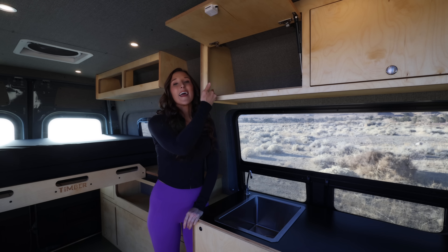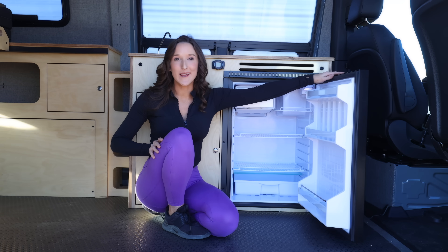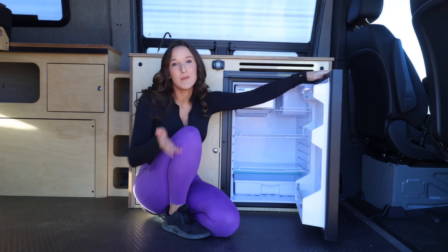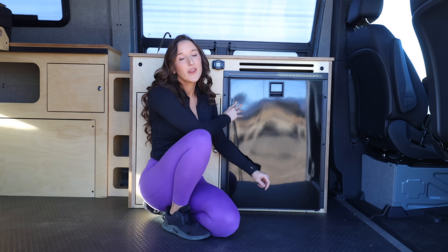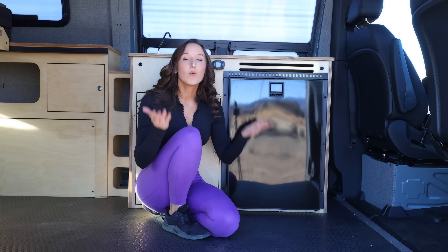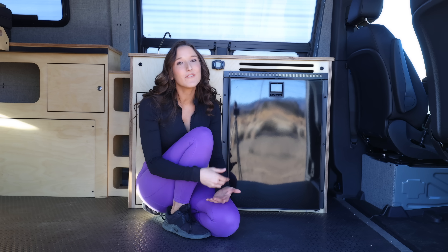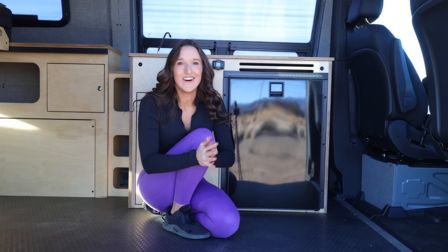Look at all the storage for the tasty snacks! Here we have a 130 liter Isotherm fridge. I chose to go with the optional fridge upgrade because I cook so much, but you don't have to. Maybe you don't use your van as much — you could just use a cooler. If you choose not to go with the fridge, this is just a huge storage cabinet. And if down the line you decide you want a fridge, they still leave the wiring there so you can upgrade at a later time.